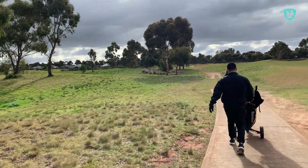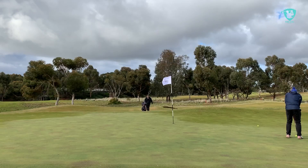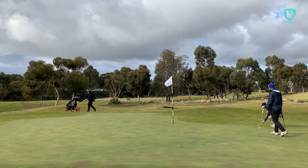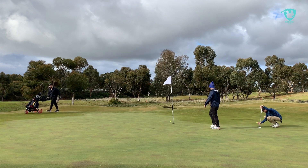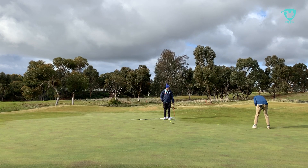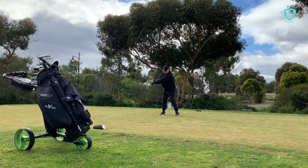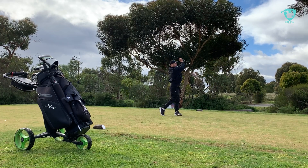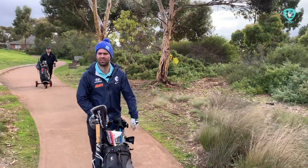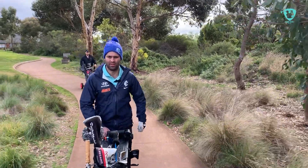This is like an absolute growth corridor of Western Melbourne. What have been your initial thoughts — we've played six, that's a third of the course done. What have you made of it? It's felt challenging, to be honest.